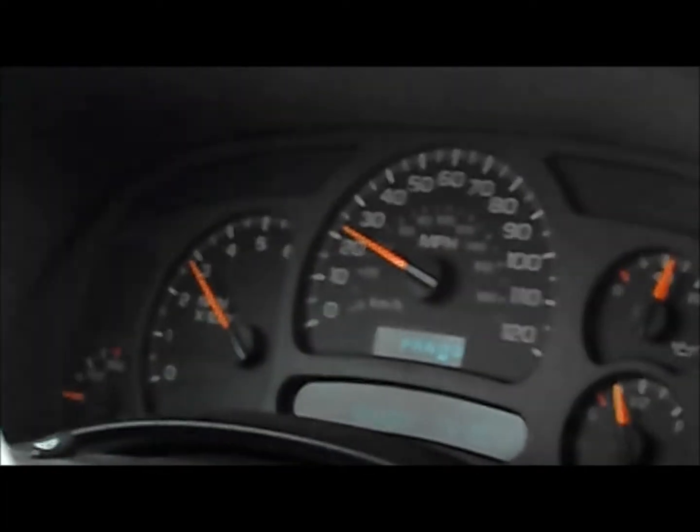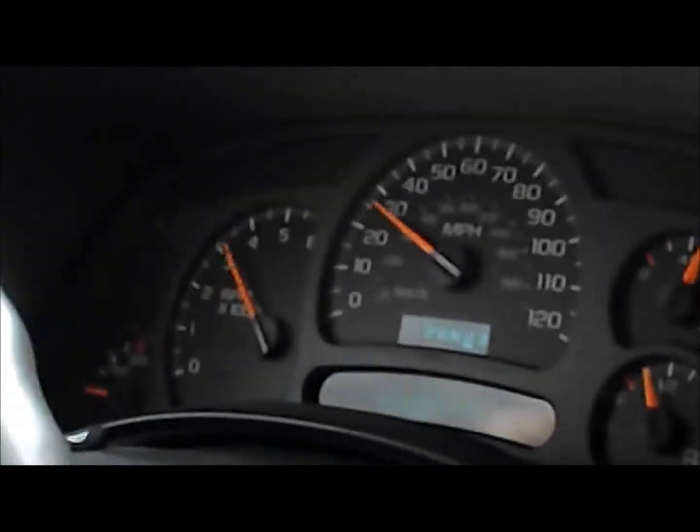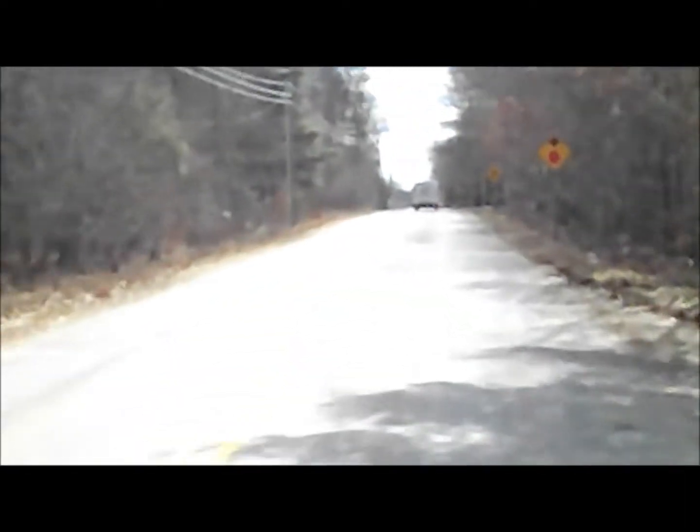Right there? There's zero. There we go. That's 60, but there's a mail truck in the way. We'll get it on the way back. Gotta love mail truck hour.